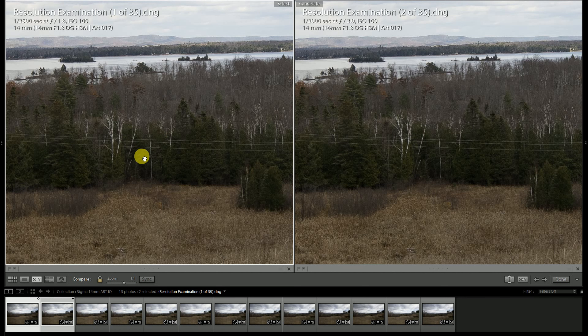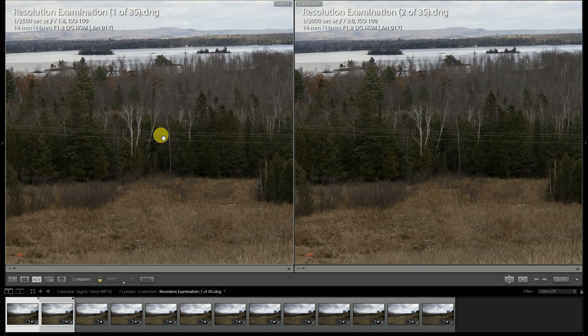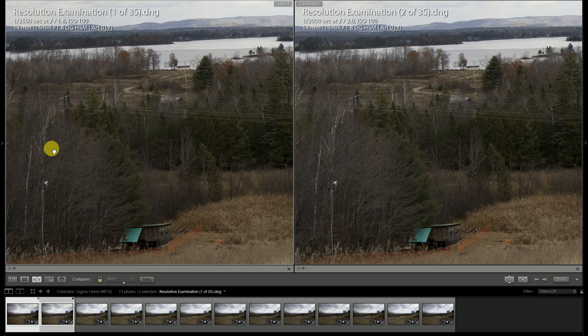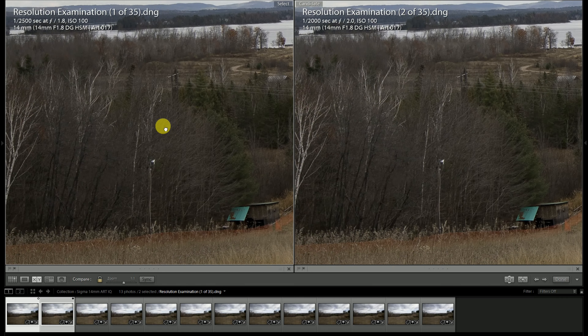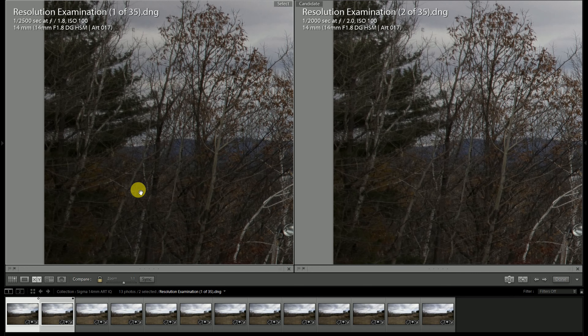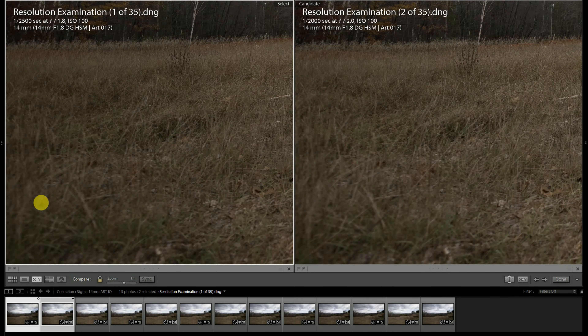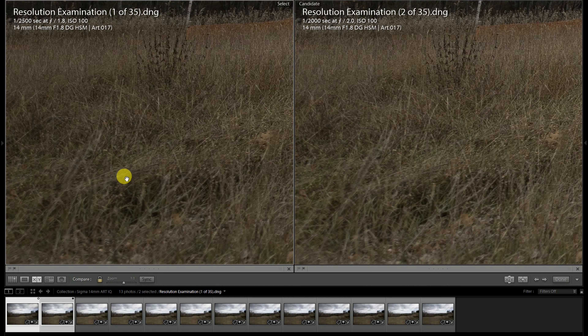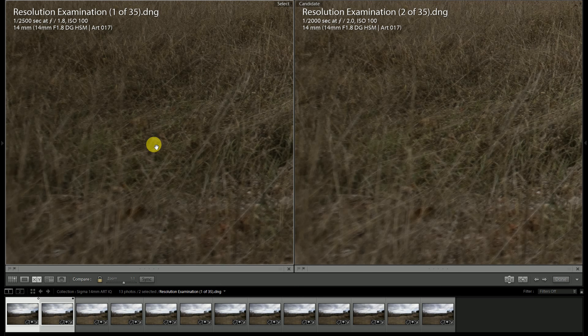Stopping down to f/2 and using the lens itself as a benchmark, looking towards the center of the frame, there's not really a huge difference — contrast has taken a slight uptick and there's a little more fine resolution. Looking towards the edge of the frame, I'm not really seeing extra resolution reaching into the corners yet; it looks about the same. Depth of field may have crept just a hair closer, but the difference between f/1.8 and f/2 is not really worth messing with.